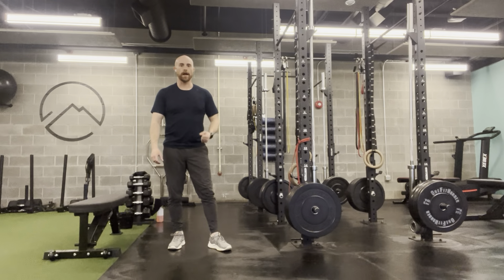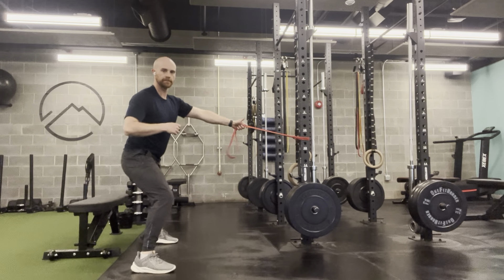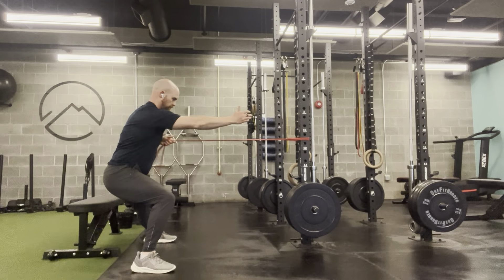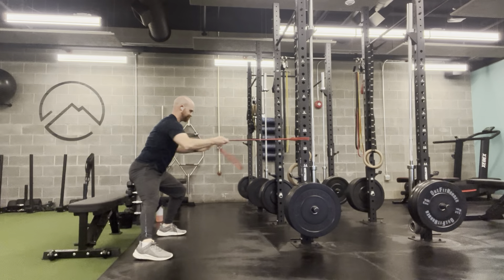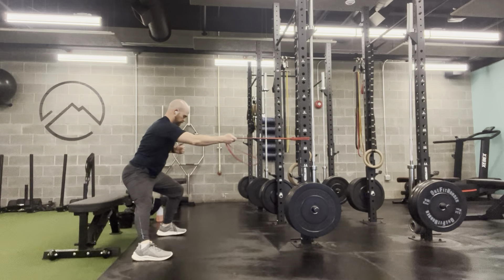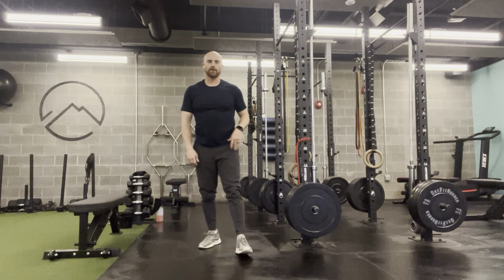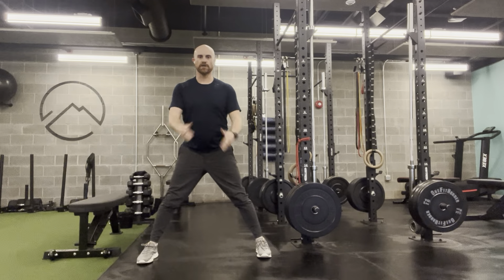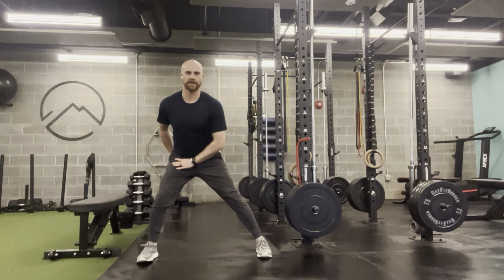This is the lateral lunge hold plus power band row. What we have going on here is a lateral lunge. If I take one step just outside of my hip, I want to keep toes relatively straight. I'm going to try to sit back into my hip, like I'm going to sit down on a bench behind me.